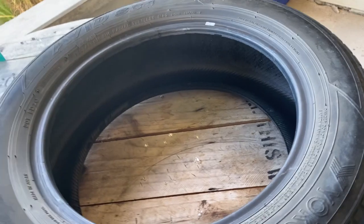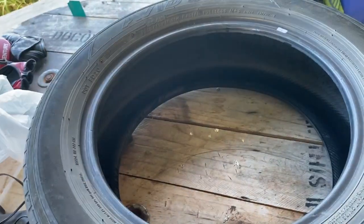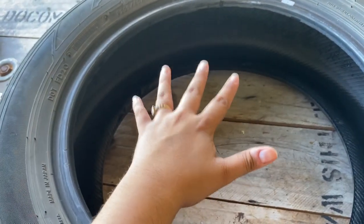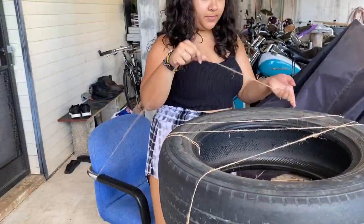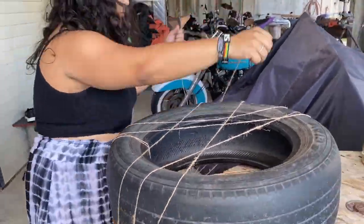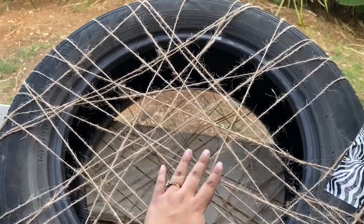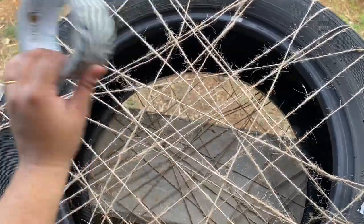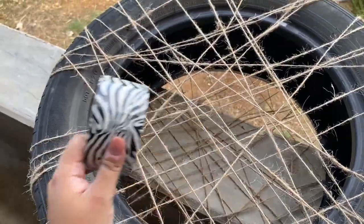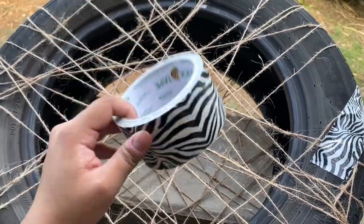First thing I'm gonna do is take this thin twine and go around the whole tire just so the base is steady. Here's an update — I know it looks a little crazy but it'll be covered up. Next we're gonna take the duct tape and tape across so it's more sturdy, and do that on the other side as well. Don't worry about how the duct tape looks because it'll be covered up with the rope anyway.